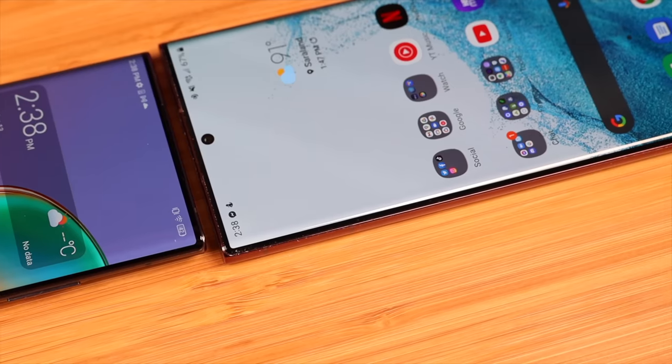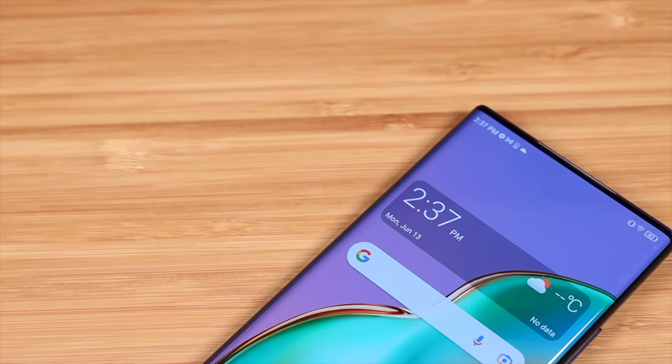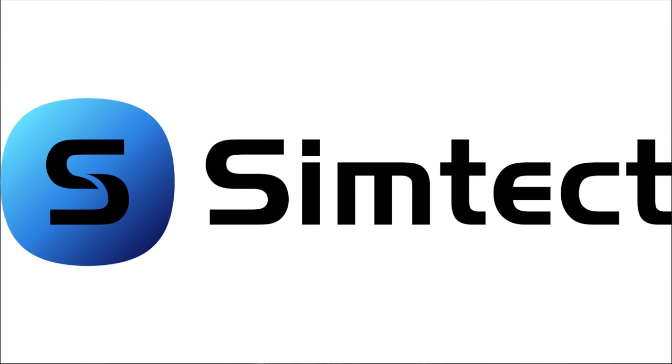What's up guys, Shane Starrs here. Today we're going to be taking a look at the ZTE Axon 40 Ultra. The standout feature has to be the third generation under-display camera, but can the rest of the phone hold up to this awesome and unique feature? Let's go ahead and get started.